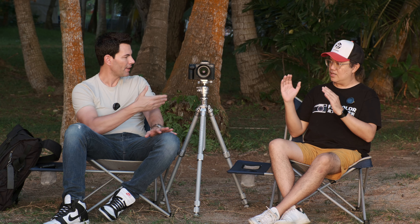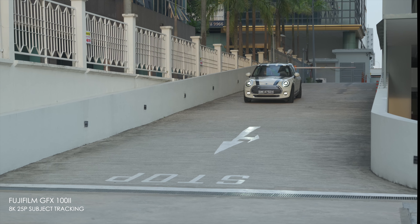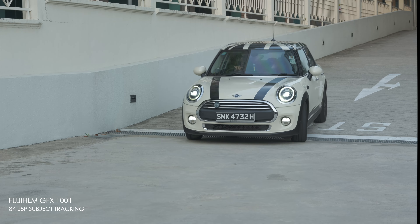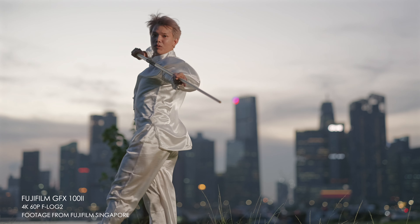If you're into medium format, the GFX 100 Mark II is the best time to get in. Medium format has matured — there's always been compromises: you loved the image quality but focusing was a bit slow, it's big and heavy. For video, the GFX 100 and 100S could do it, the video was decent for a talking head, but if you wanted to track subjects it was a challenge. Now with the new processors and autofocus system it's a lot better.